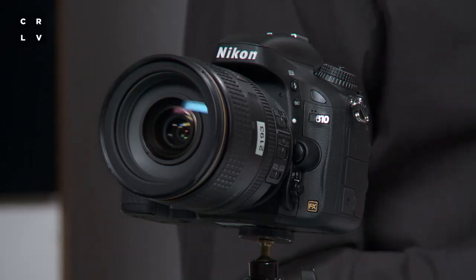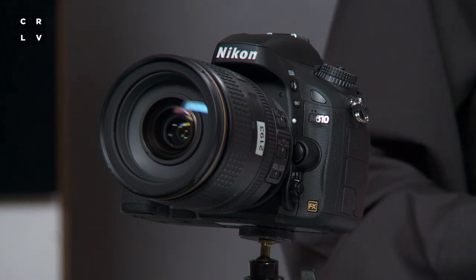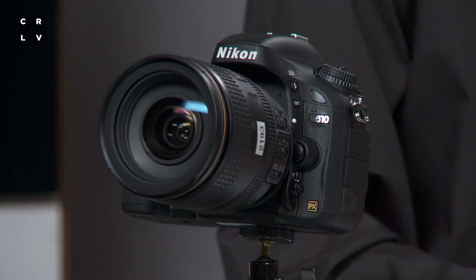When you get this camera, you're going to want to get very familiar with the autofocus button because there are a lot of different modes that can be very useful for many different types of photography.